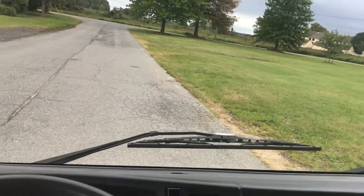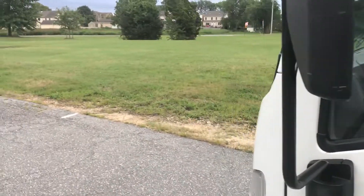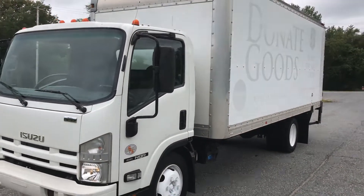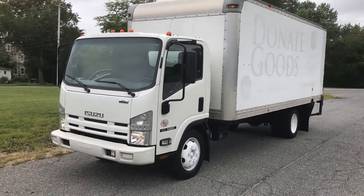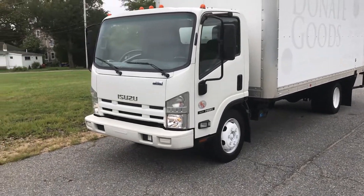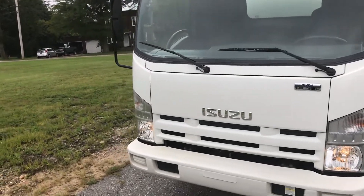Now we're gonna walk around the outside of the vehicle. The NQR is different than the NPR. NPRs typically have 14,500 GVWs. This one has a 17,950 GVW, with basically the same model but a lot more weight capacity.